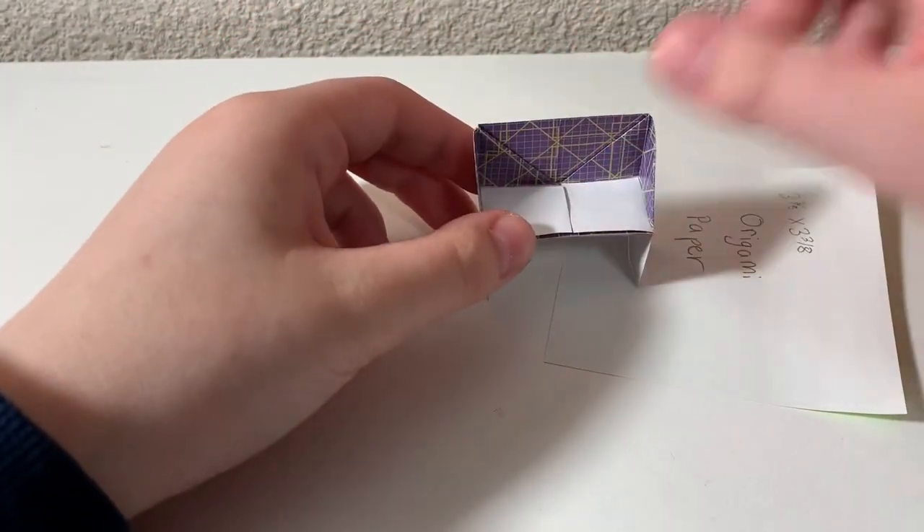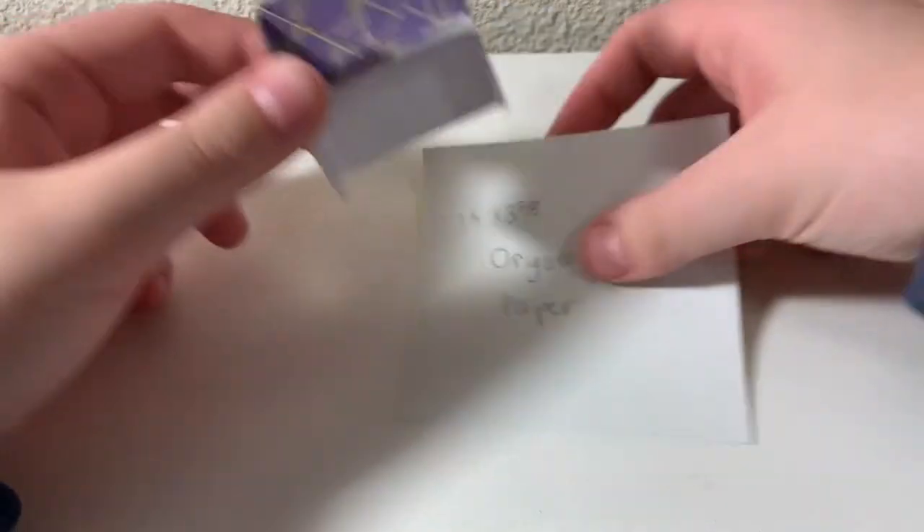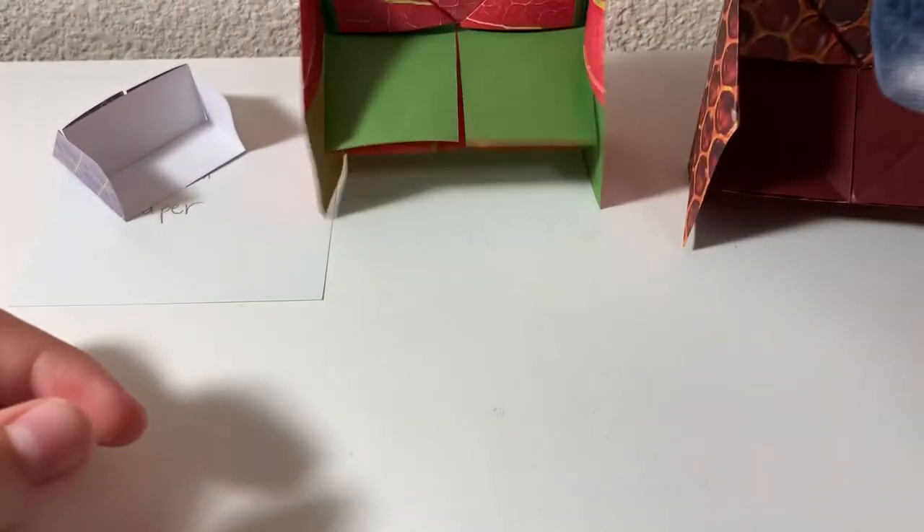I'm going to show you how to make a piano out of origami. I have multiple different sizes right here, so I'm just going to show this. I have this really tiny, small one, and this is made on a 3⅜ inch origami square. I then have a typical piece of origami paper, and this is how big these ones turn out.